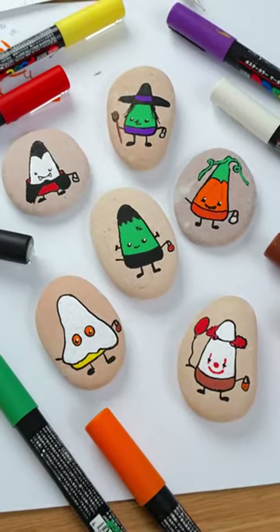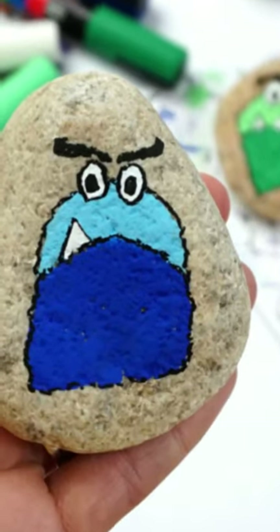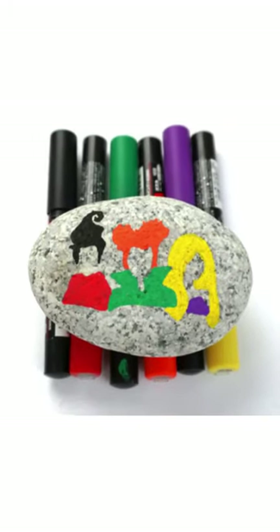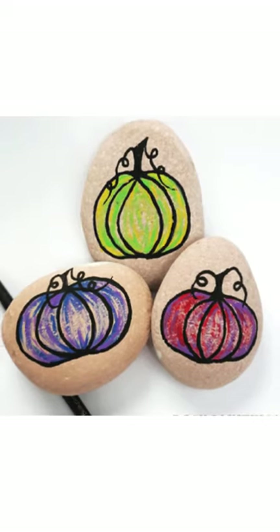These are all rocks that I've done in the past, so there are, of course, tutorials to go along with all of them. Ask in the comments if you want a specific tutorial, and I'll come back and let you know where you can find it. I'll also be working on videos to share here, so make sure you're following along to catch them.